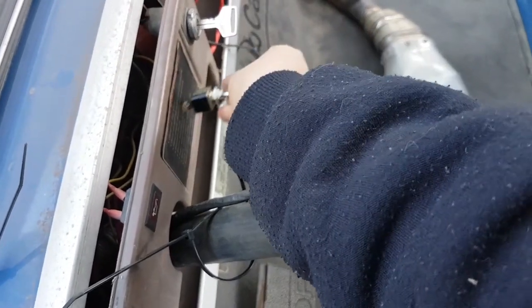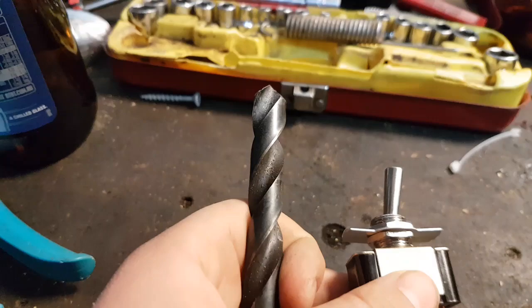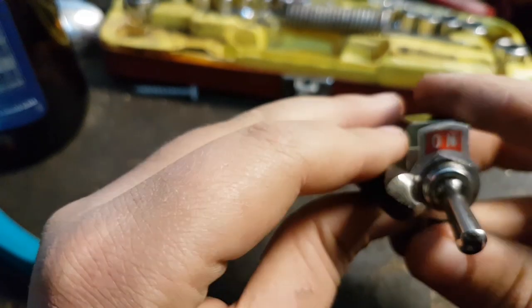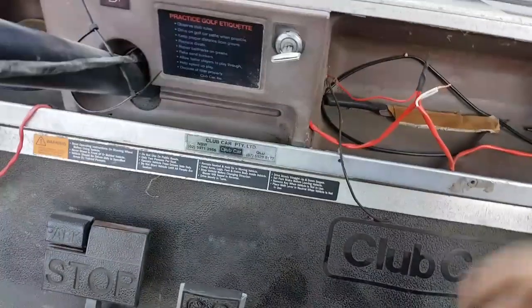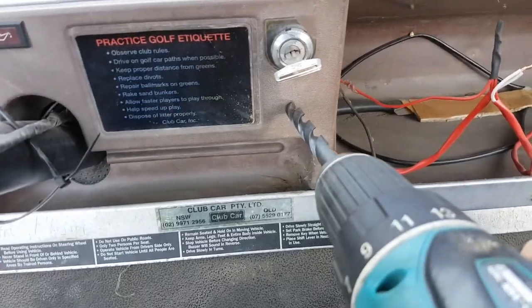So I can keep that piece of plastic there. First, what you want to do is find a drill bit which is the same diameter as the switch, because I've got a screw-in one. So I've got my drill bit, and then you'll need a drill, so then you just get the hole ready.